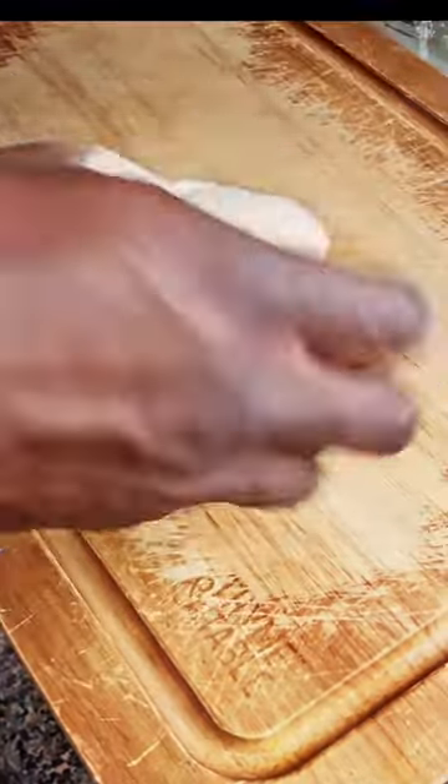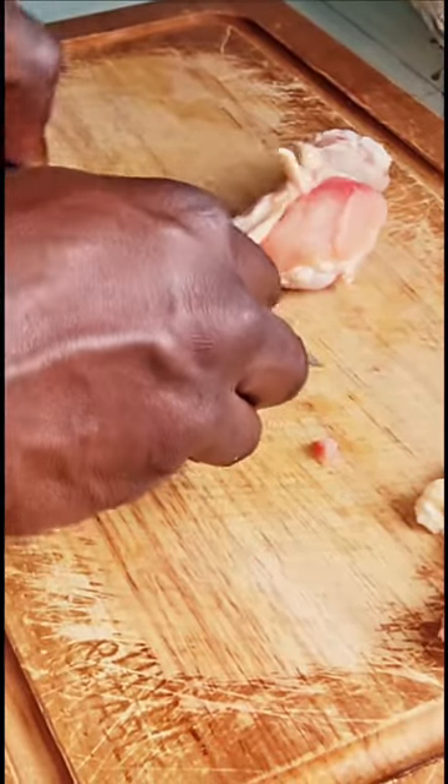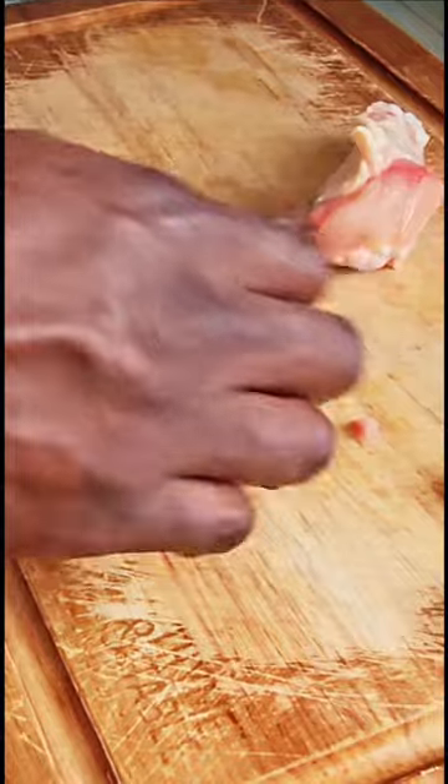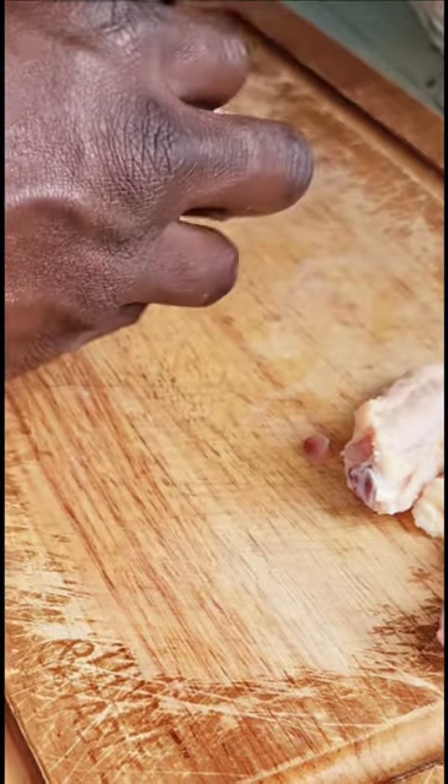Are we cleaning up the wings? It's so important to clean up your chicken, or whatever meat you're cooking, before after. I'll eat it with some lemon juice.